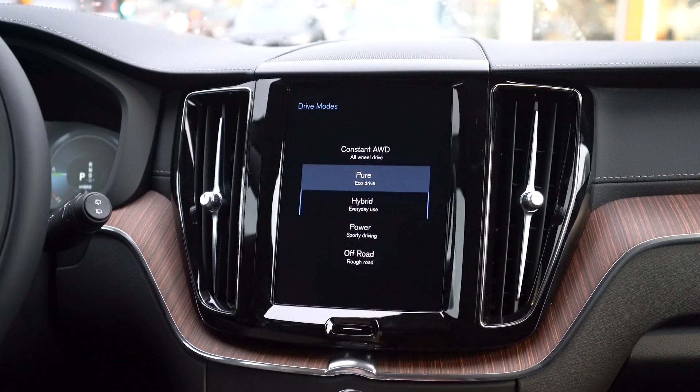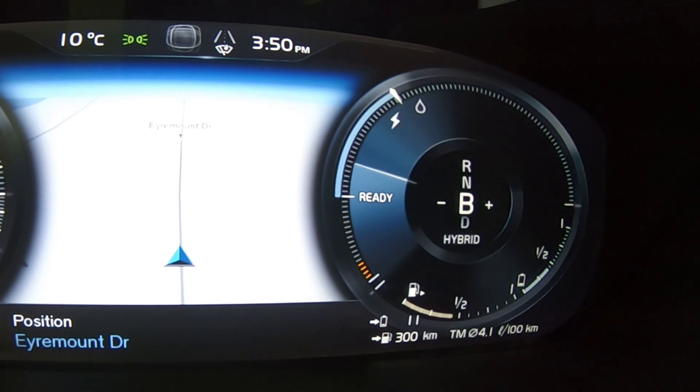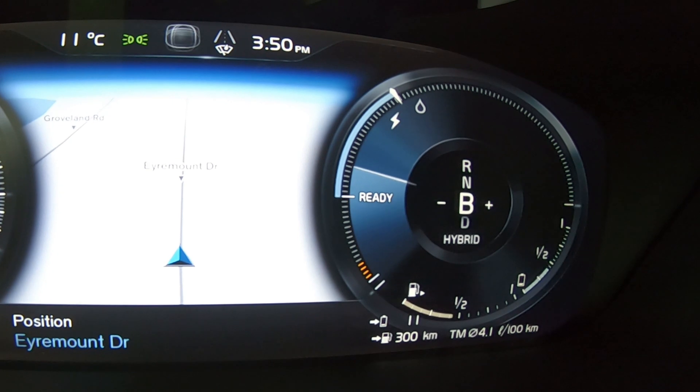The next drive mode is called the pure drive mode. In the pure drive mode, you're going to use electrification a lot more readily, but there will be a little bit more of a delay with the gasoline engine turning on, because the system recognizes that you're really trying to use electrification as the priority.